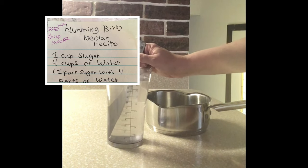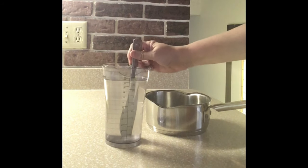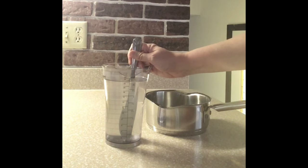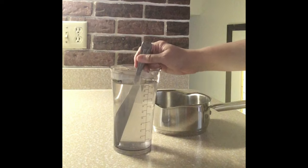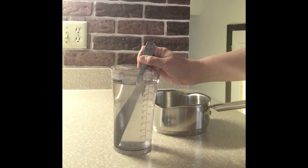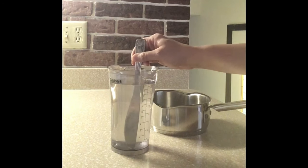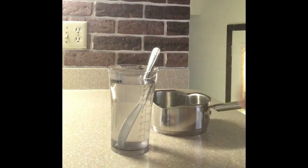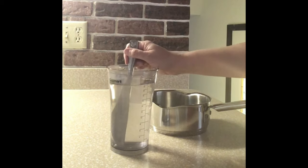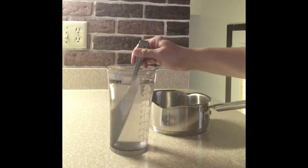I've been feeding hummingbirds for over 25 years now — every summer, I enjoy doing that. I first started off getting a hummingbird feeder with bee guards on it, and at that time I needed them, so that worked out well. Then I would go to my local Walmart and get hummingbird nectar that was red in color and already pre-made. Then one of my friends told me he likes to make his own nectar and shared this recipe with me, and ever since I started making my own, I never purchased nectar anymore.